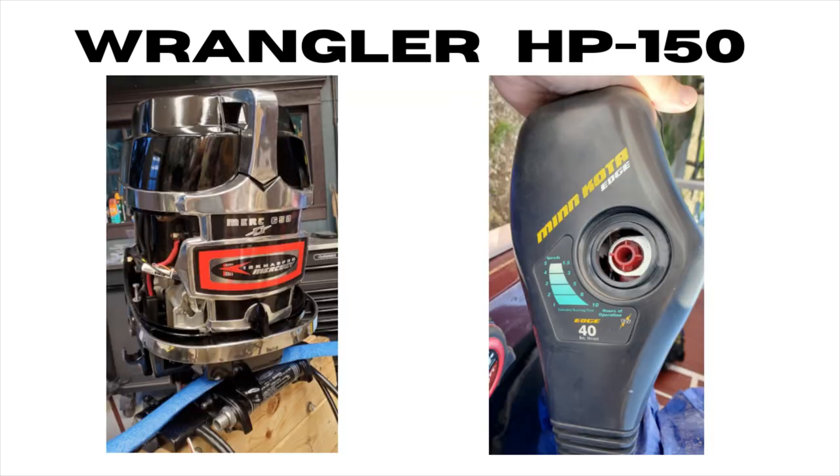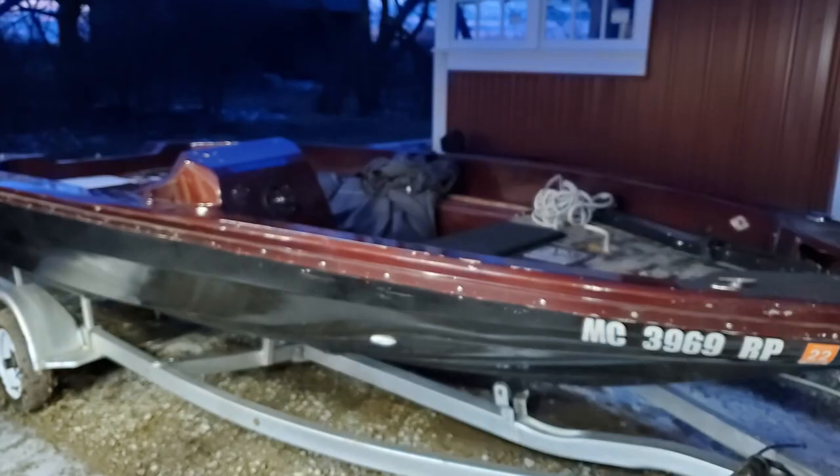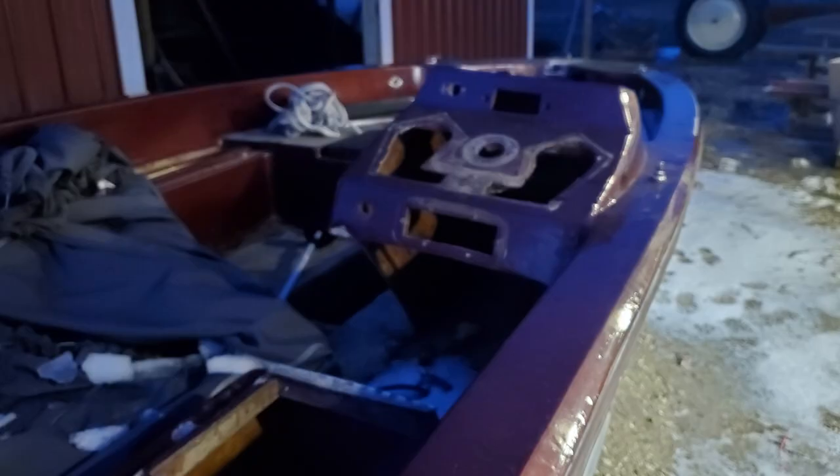It came equipped with a late 60s Kiekhaefer Mercury 65 2-stroke and an older Minn Kota Edge 12-volt trolling motor. With the 2021 winter season setting in, I first tackled the outboard engine rebuild, which I cover in another video. I also started stripping down the hull, knowing that I had a lot of carpentry, wiring, and paint preparation work to be done once spring hit.